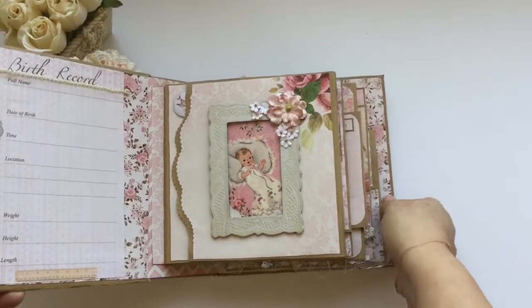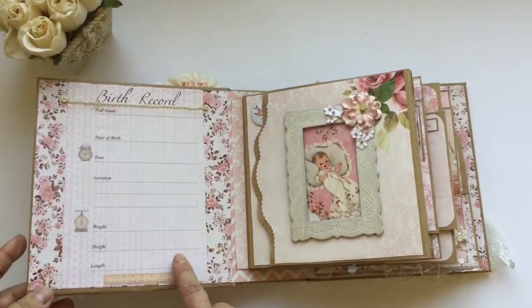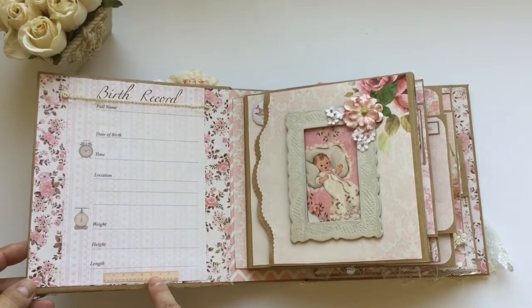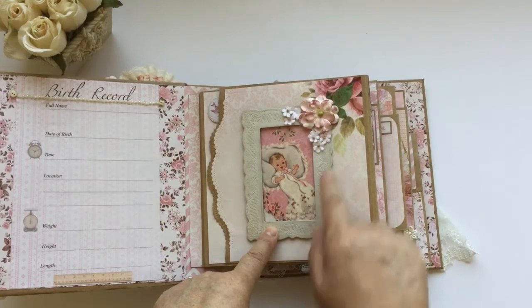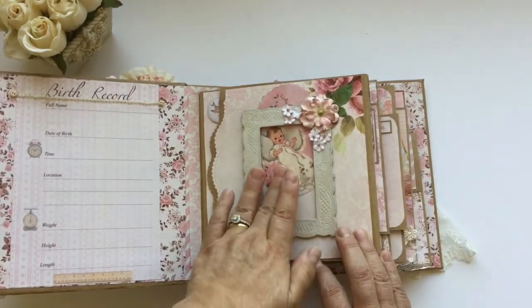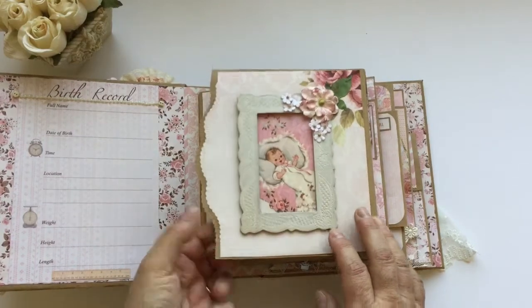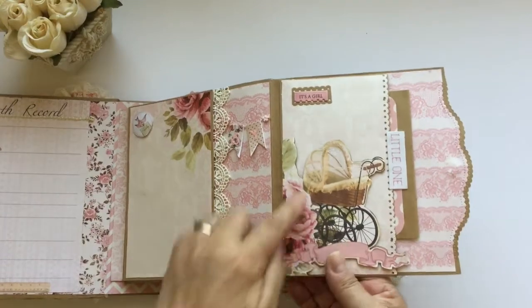Let's go inside. On the first page I have the birth record — I use some pearls here and little buttons and all the information when the baby is born. For this page I put this little frame here, I ink the flower trying to mimic this color, and we can take and insert our own picture of the baby right there. I use a die cut for the border.